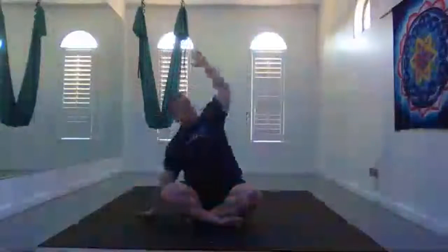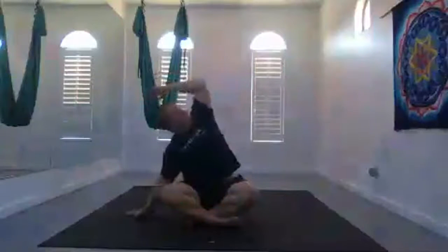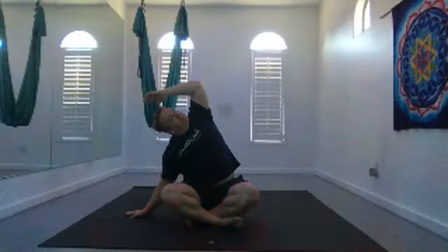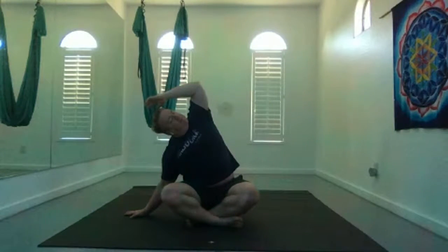Inhale, slowly rise up. Interlace your fingers, stretch up nice and tall. Exhale, release your hands to the left side, lean to the left. Inhale, slowly rise back up to center. Palms up.